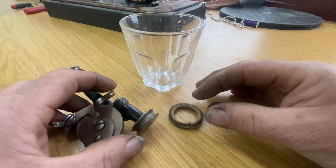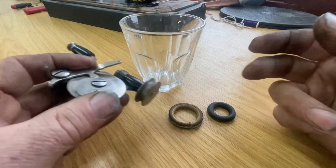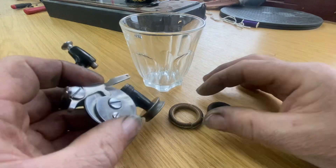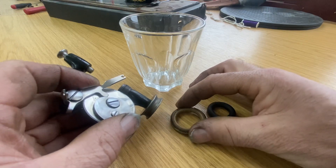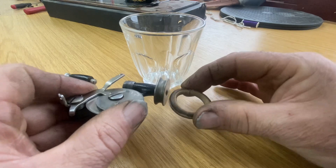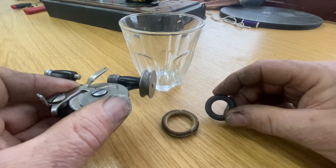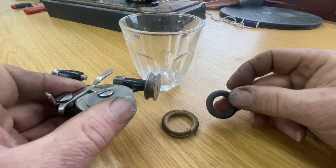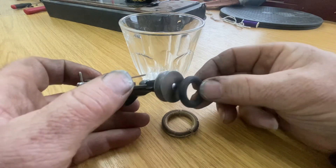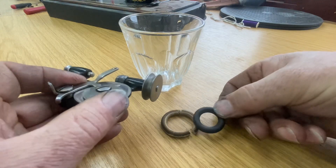I've been asked on a number of occasions about these rubber tires for bobbin winders. This is a bobbin winder off a Singer 28, and this is the rubber tire that has come off it - it's gone hard and very perished. This is the rubber tire that is readily available online at various locations, but you can see it's quite a bit smaller than the original.